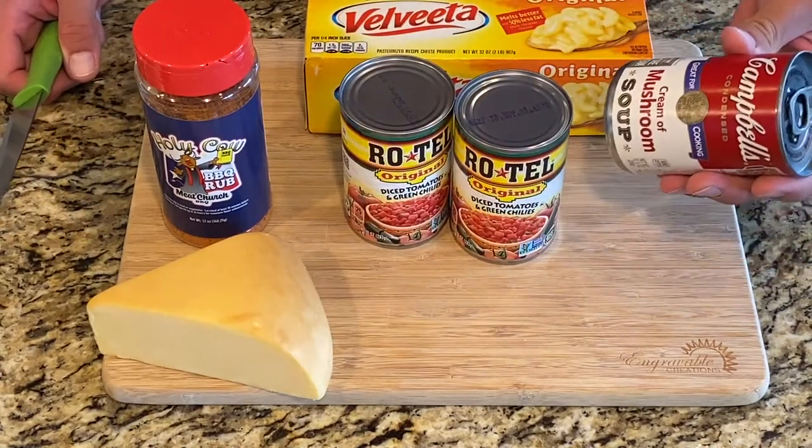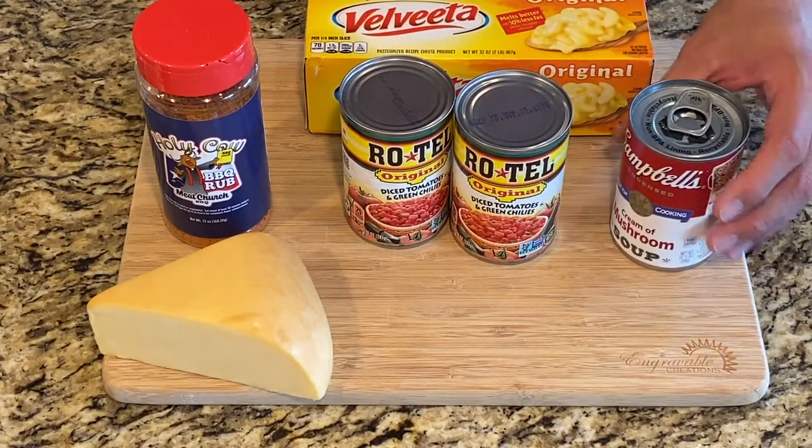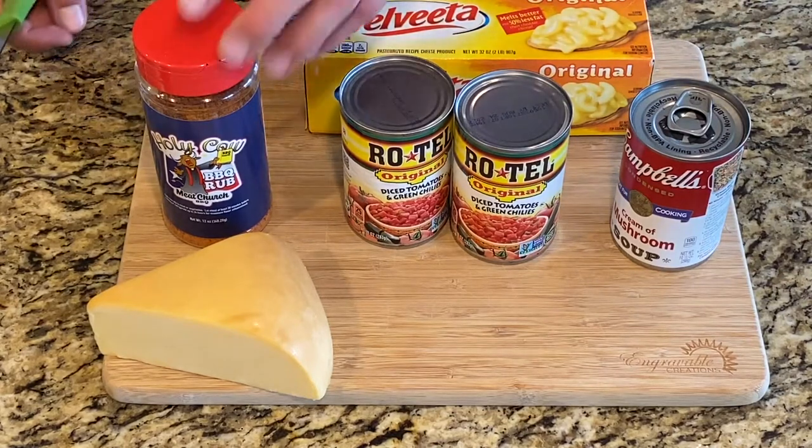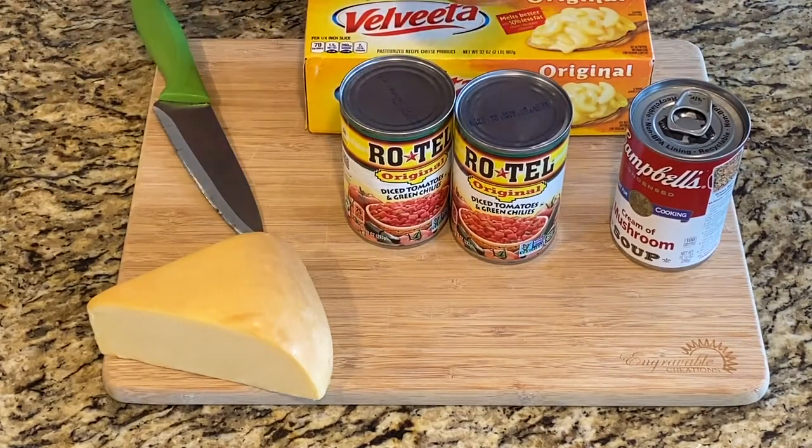We also have two cans of Rotel and a can of cream of mushroom soup. What this does is add some consistency and it keeps that cheese nice and smooth and not clumpy.